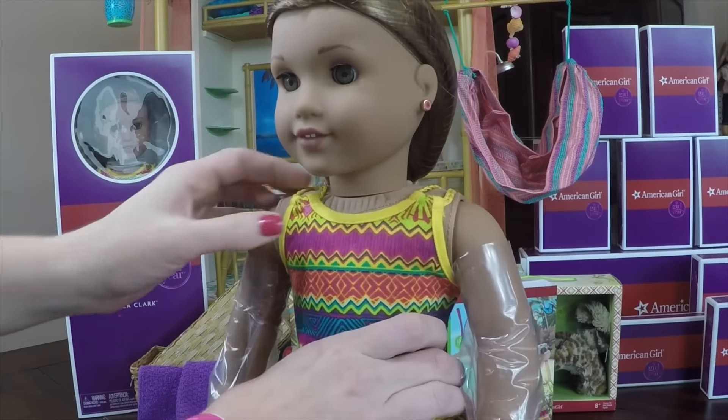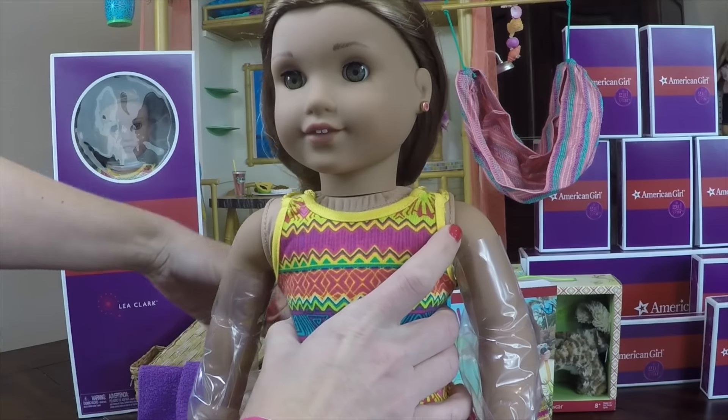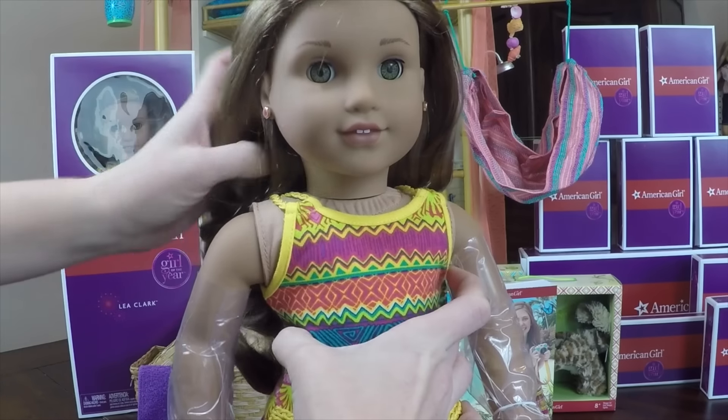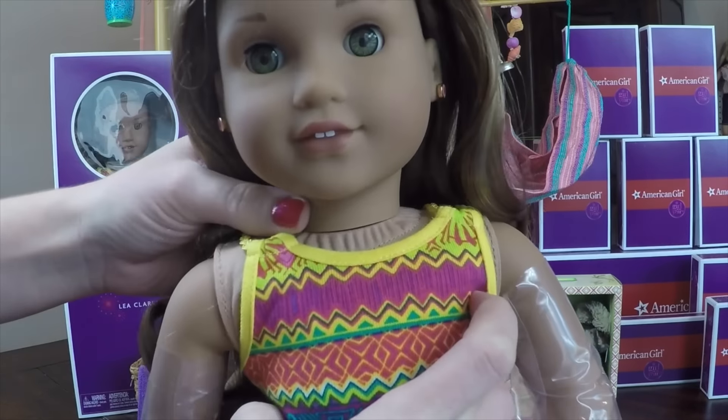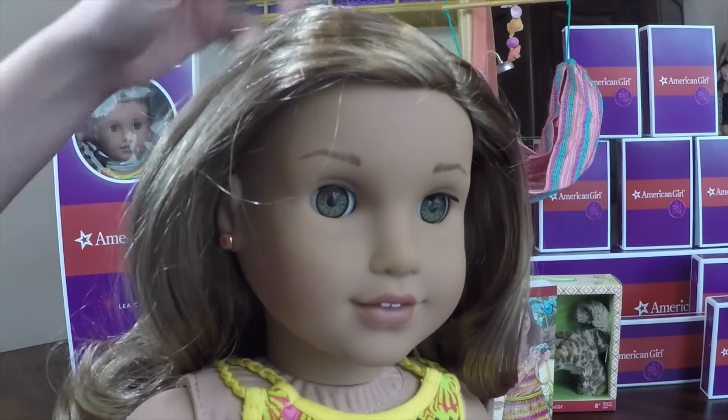So all of her hair has been protected. Let's get this off — her hair is free! Now she has beautiful curls and long locks. She has a new eyebrow shape.